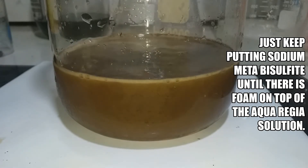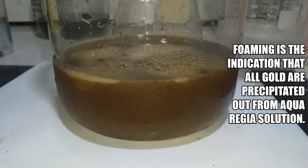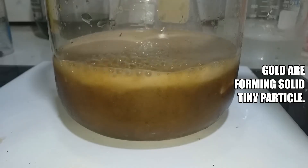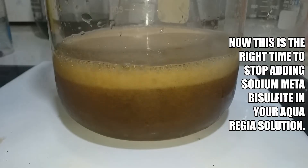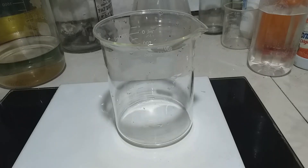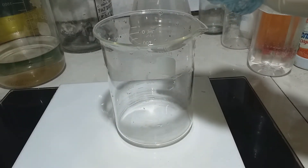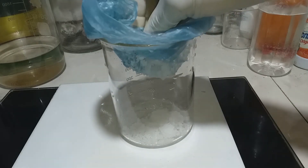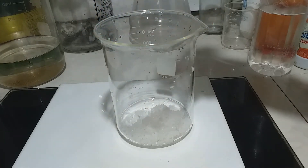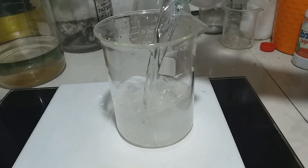That is the indication that we got perfect precipitation. This is what I do — this is your fertilizer, urea. What I am doing here is to put it into the beaker, then add water and dissolve it.